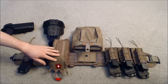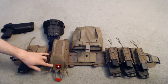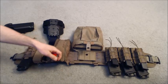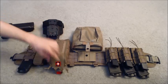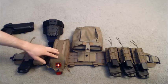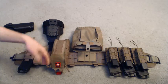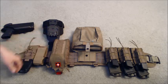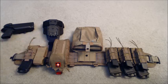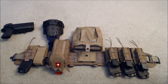The next thing is my ITS Tactical Tallboy Trauma Pouch — it's pretty sweet. It's got this little handle; whenever you need it, just yank it down and it unzips on the way down. I keep my tourniquet in here, some quick clot, trauma shears, some gauze, and whatever else you need. You basically set it up based on your mission preference.